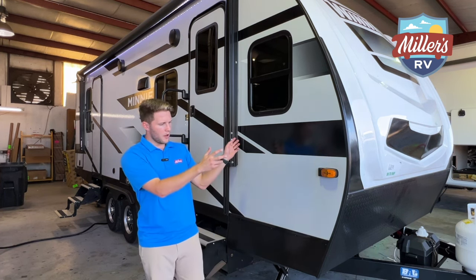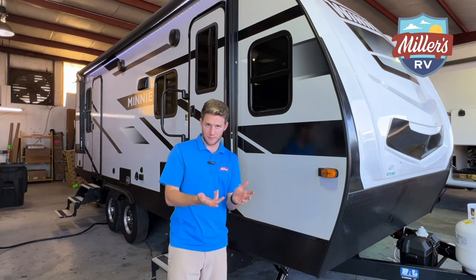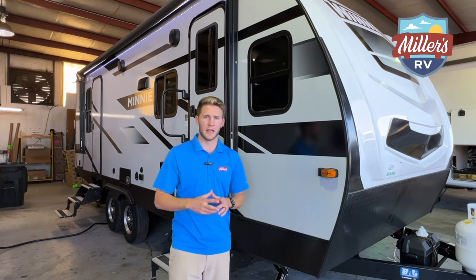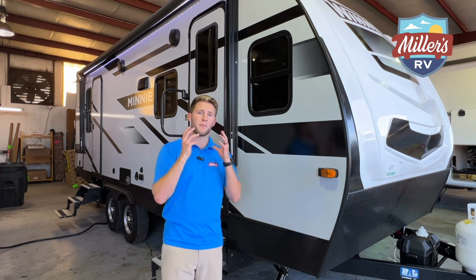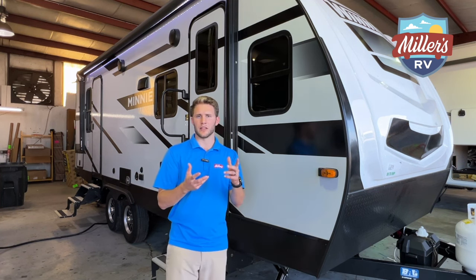On the driver side you have a little bit of storage. This unit is inverter prep, it is 50 amp, and it does have two ACs — we'll touch more on that in a minute. In the rear you'll see you have pass-through storage, so I want to show you that.